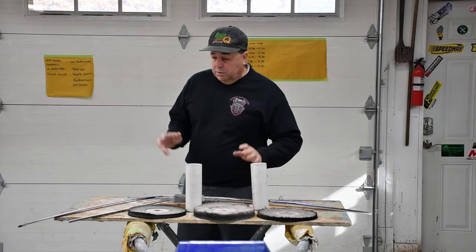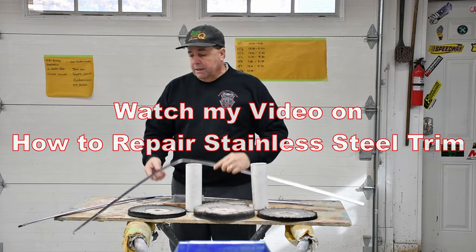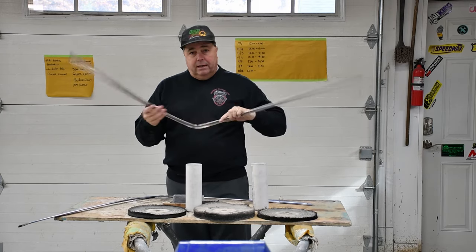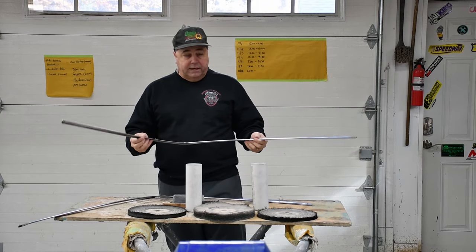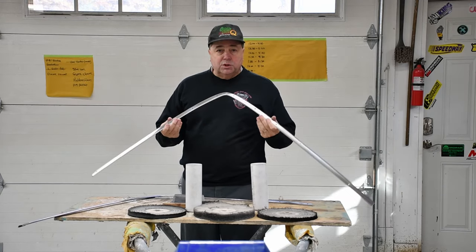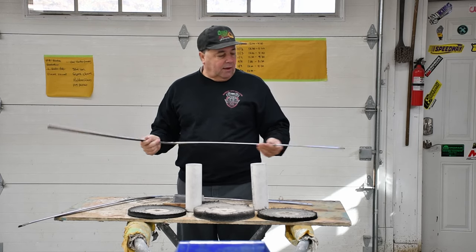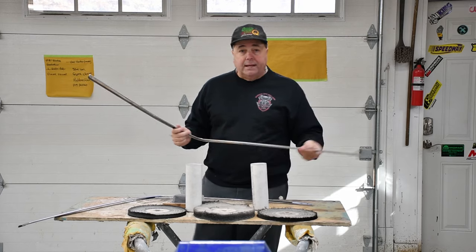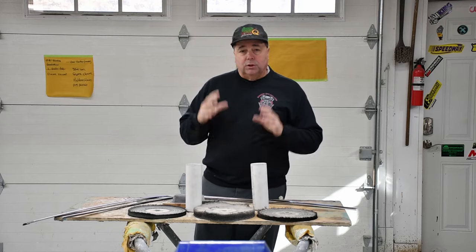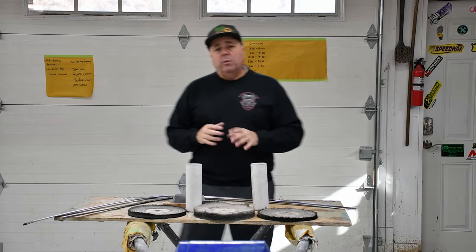So you spent some time, watched my other video — I'll put a link up above — and you did my technique where you pick, file, hammer, and dolly your stainless steel, then sand it a bunch of times until you get it down to something that almost looks like brushed stainless steel. So you got it to that point; now you want to get it shined up so it looks like chrome, so when you put it on your car it looks brand new. That's what we're going to work on today.